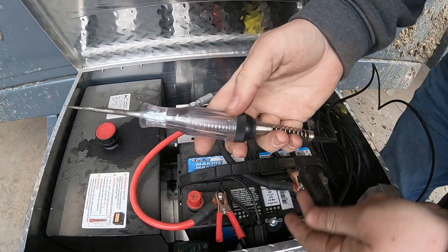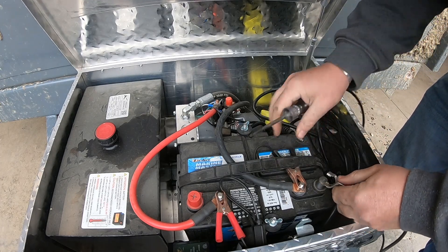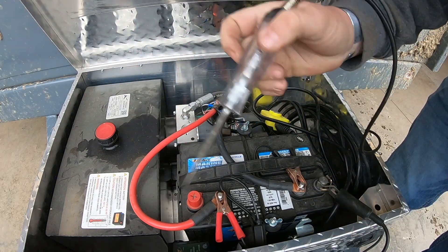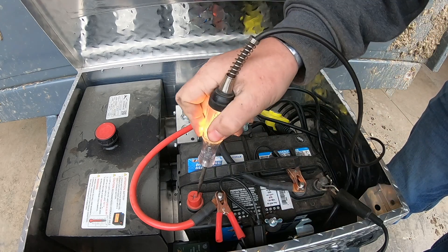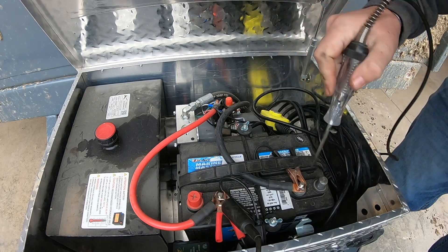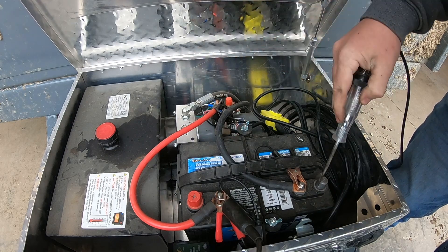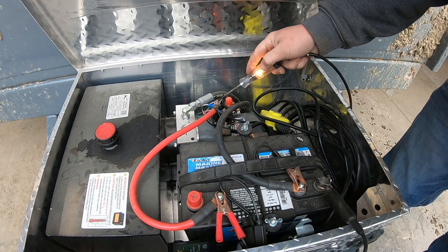I'm going to use a test light. If you don't have a test light, buy a test light — they're worth a million dollars in a shop. Real simple: you touch one side to the ground and the other side to the hot and it lights up. So by putting the clamp to the ground, I'm looking for a hot. But I can switch these and put this to ground and be looking for a ground somewhere. I'm touching it to the frame here and it's lighting up, so I'm looking for a ground if that's hooked to the positive. So these should be hot.